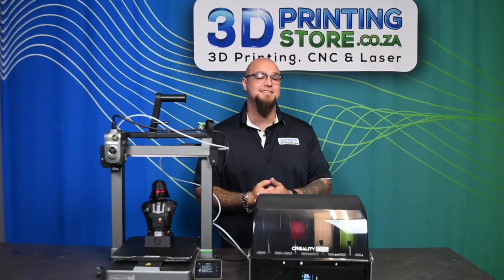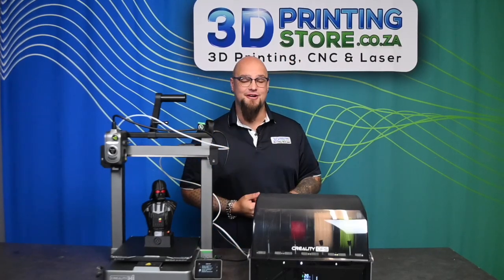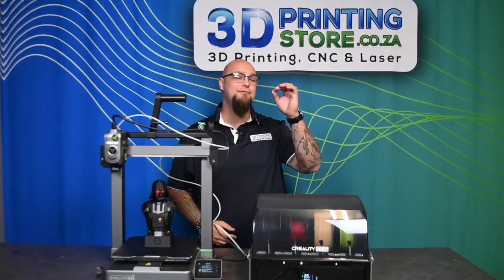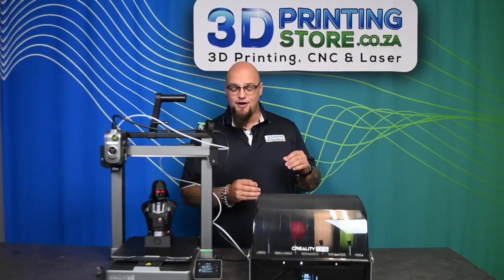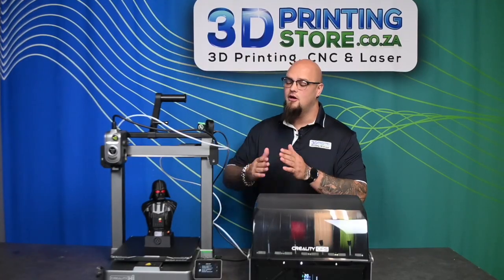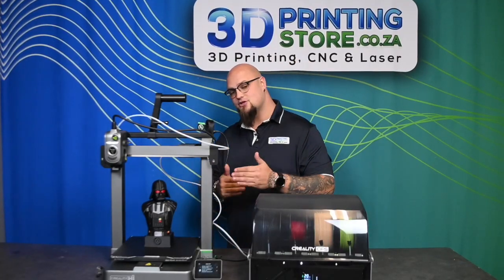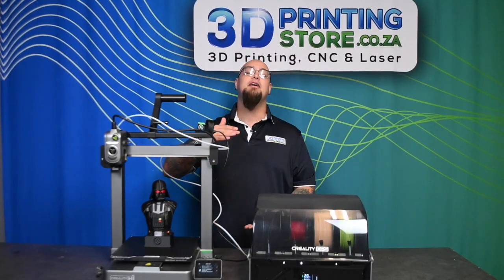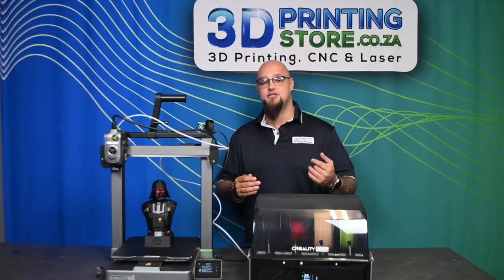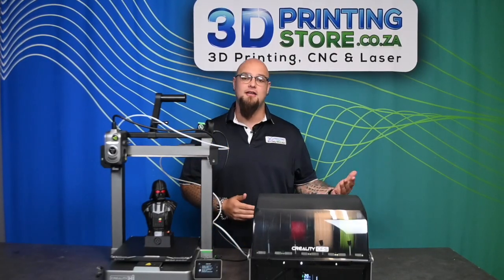The Creality High is the latest and greatest development from Creality, offering the luxuries of a multi-color printer at a fraction of the price. The tried-and-true bedslinger-style printer comes with a build volume of 260mm by 260mm by 300mm high, which is really nice — in between the sizes you usually get of 230 to 300.